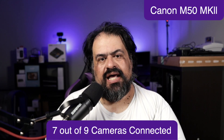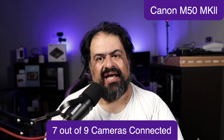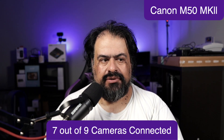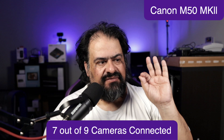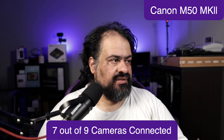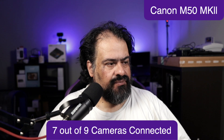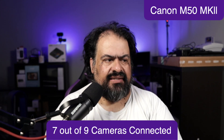So how many cameras could you connect to Ecamm on a Mac mini base model? It depends on the cameras you use. Right now I have seven out of my nine cameras, and I have Ecamm running — I'm just going to have it cycle through the cameras every five seconds.